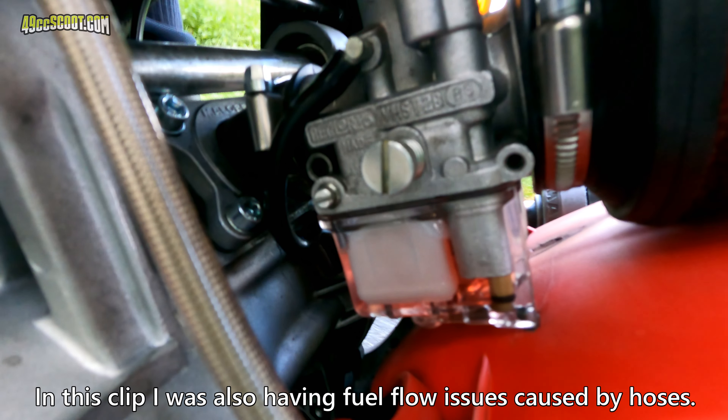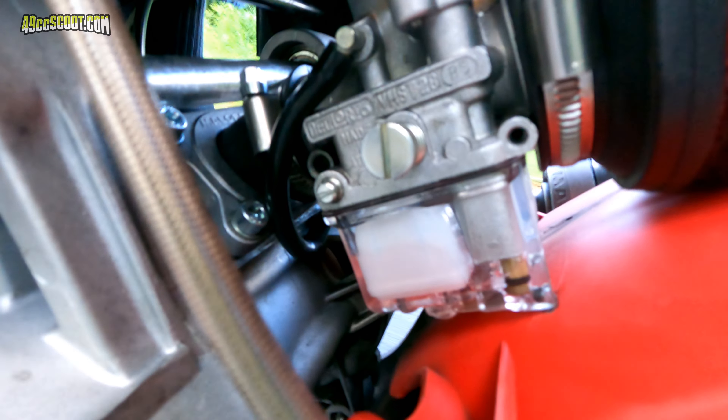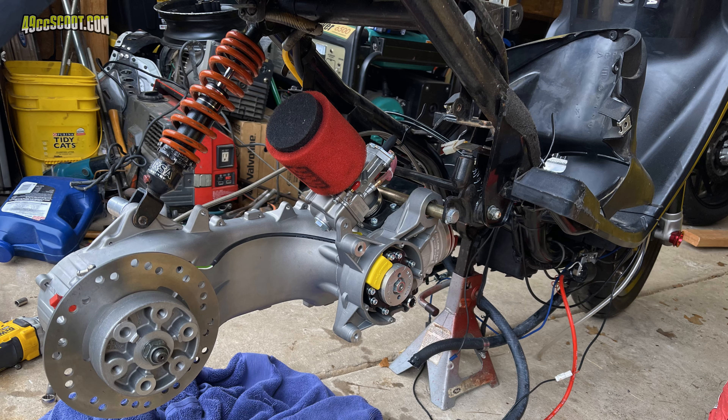I've had some float issues too. I had to replace the floats once because they were heavier than specified and I just couldn't get the float height correct, and another time it decided to overflow at a car show and I couldn't get it to stop. It seems like I have to be right on the edge of overflowing to keep enough fuel in the bowl with this angled carb setup, so I've definitely done my share of float adjustment.